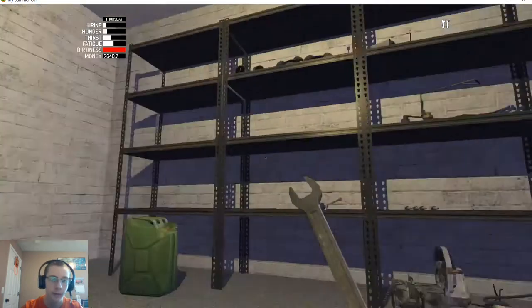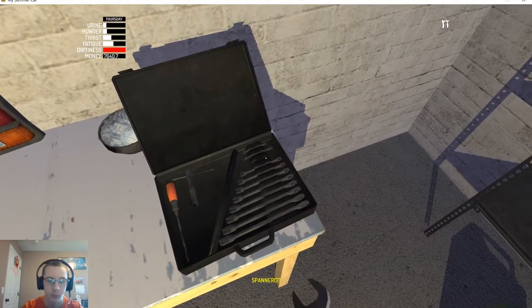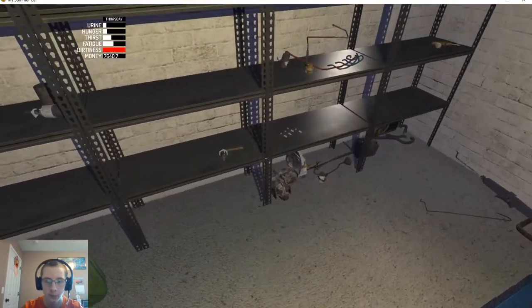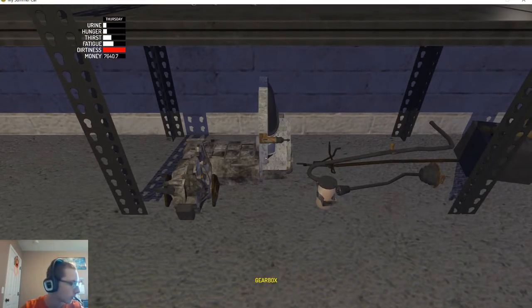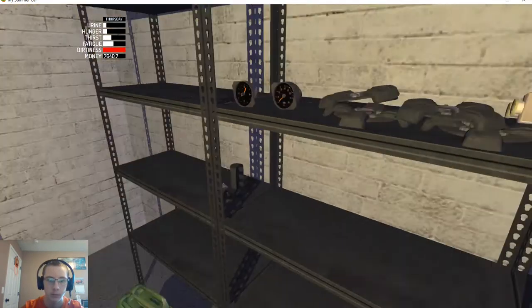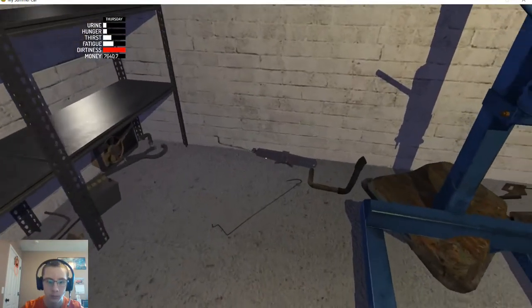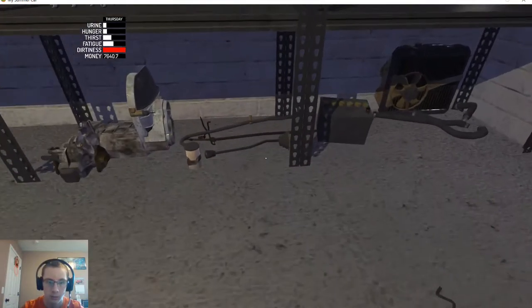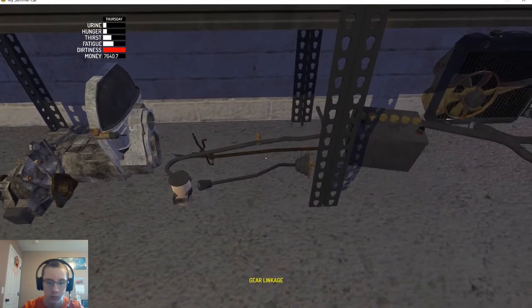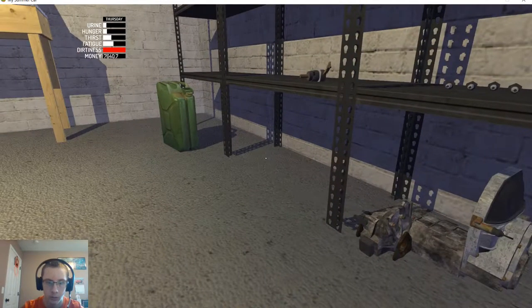Now the drive gear, which requires a 7mm — it's this big guy down here. Wait, no — where is the drive gear? This guy? No, that's the clutch line. Gear linkage, fuel strainer, gearbox...